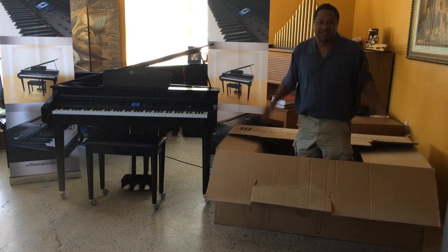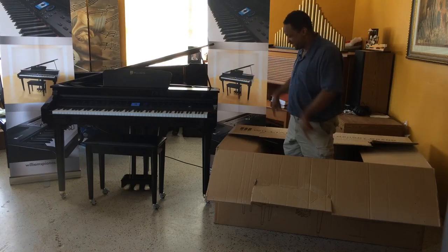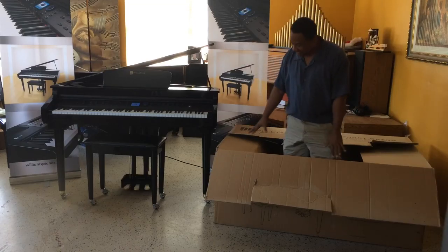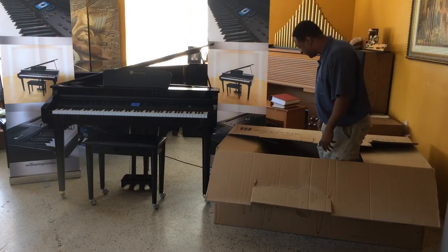Hey everybody out there. My name is Chris Nicholson and this is the box that the Williams Symphony brand sits in. Basically when it's brand new, spanking new, just like this when you're getting it, it comes in a box just like this. I saved the box for a long time so I have to show you what else is in the box.